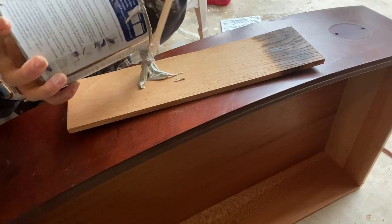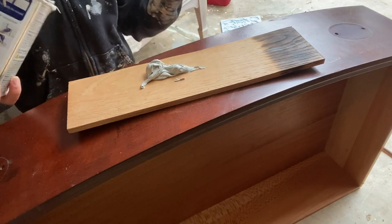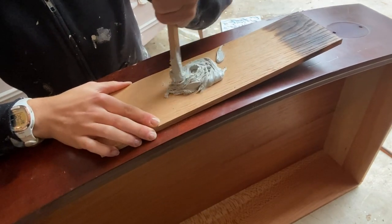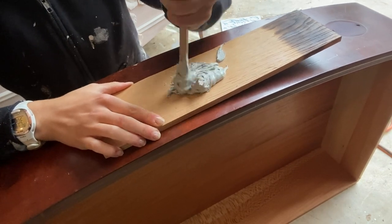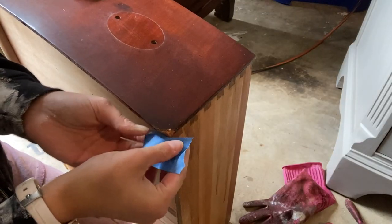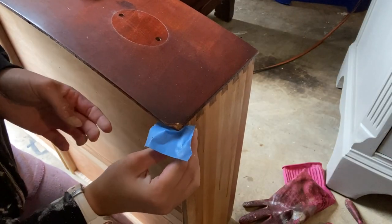Next I mixed up some Bondo, which is a really heavy duty two-part wood filler, to fill in some of the larger gaps. This Bondo dries really quickly so you typically have to work fast. There was one corner on the edge of a drawer where the wood had broken off, so I used tape and Bondo to remold the edge.